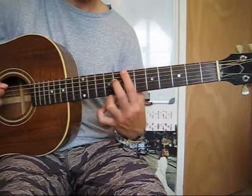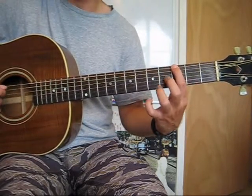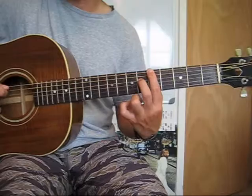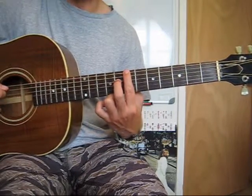And so wherever you take this, wherever your index finger is, that's the name of that interval, plus it's 7th. So this is a G7, A7, and a B7.